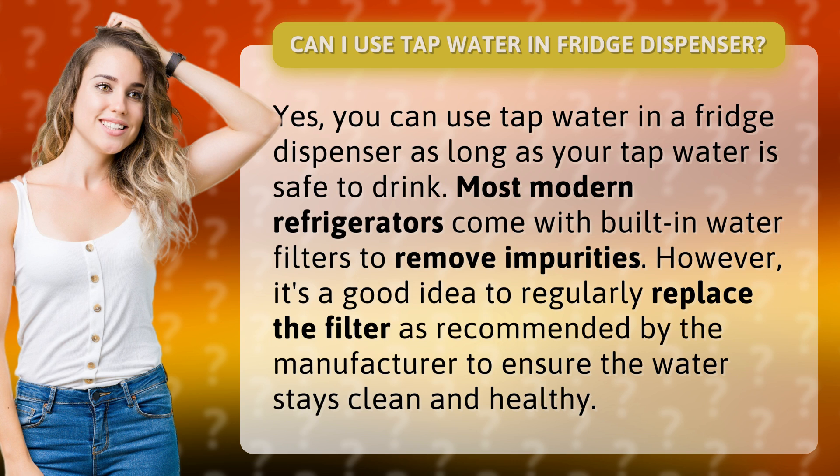Most modern refrigerators come with built-in water filters to remove impurities. However, it's a good idea to regularly replace the filter as recommended by the manufacturer to ensure the water stays clean and healthy.